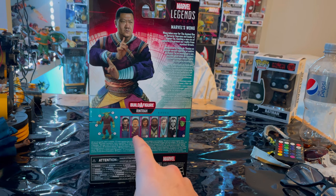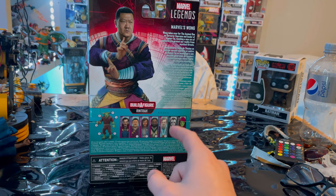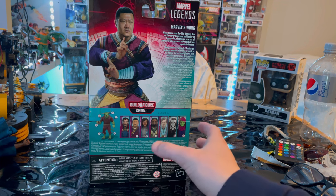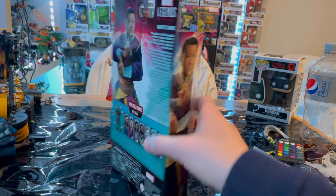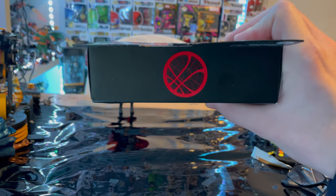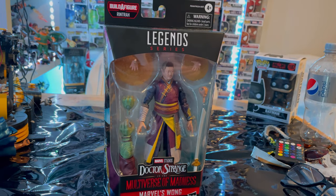We'll be building Rintrah — we already went over Doctor Strange, we're doing Wong right now, and then there's America Chavez, Mordo, and Sleepwalker in the lineup. Here's the other side, the top with the Doctor Strange logo embossed on top, and the bottom with the DCPI. Besides that, let's crack it open.